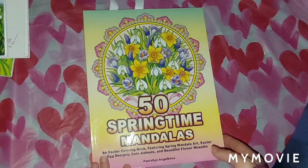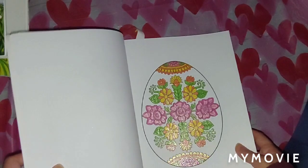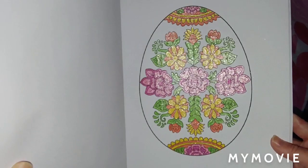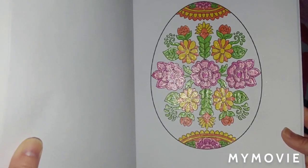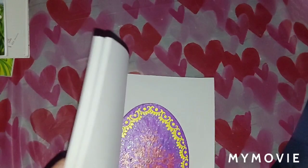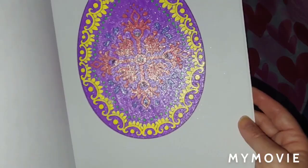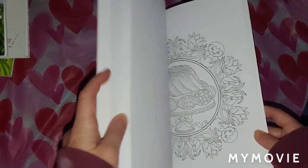Next, we have the 50 Springtime Mandalas by Camellia and Joakova — I did two in here. I decided to leave the background white because the design was so pretty. I used Chromatek Gel Pens for this picture — a lot of sparkle, real pretty and shiny. I did this one January 14th, 2021. I did this one right here also using Chromatek Gel Pens, and I decided to color the egg purple on that one. I did that one January 14th, 2021.